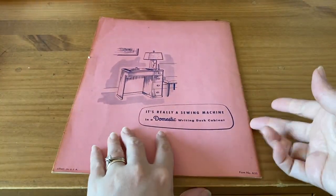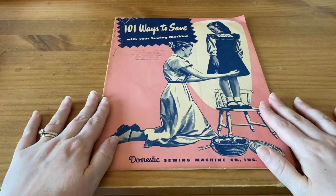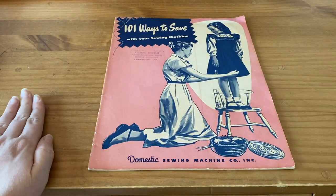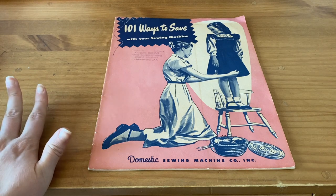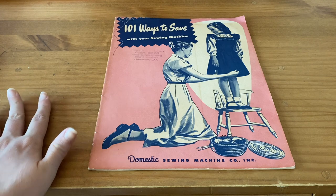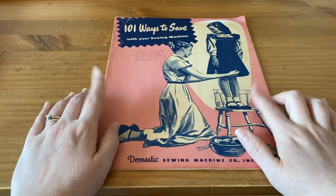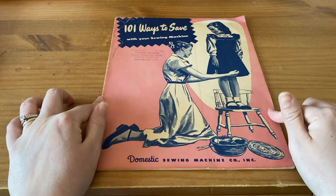So yeah, I thought this was a really nice little book and I hope you enjoyed this little flip through. Maybe at some point I will make it accessible to everyone online — I don't yet have any kind of online presence, but perhaps in the future. If you're interested, you can let me know and I can figure out how to make it accessible. I hope you have enjoyed this video today. As always, thank you so much for watching, and I'll see you in the next video.